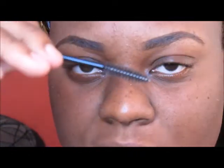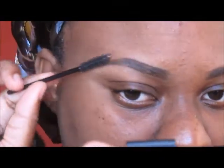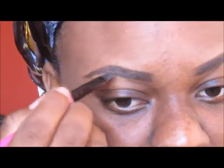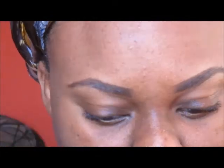Next I'm just going to use my spoolie — sometimes I use my eyebrow brush — to get all the hair going in one direction. Before I started I had already brushed it with this spoolie. This will help me determine if I need to fill in anywhere else; anywhere that looks sparse I'm just going to fill that in.